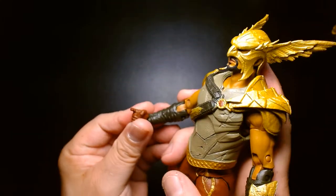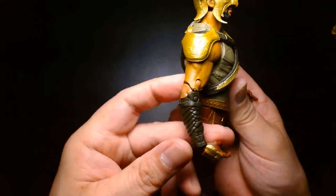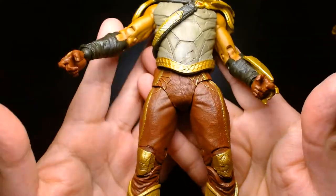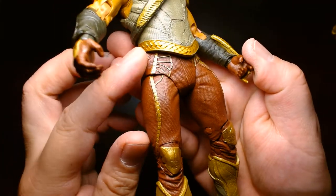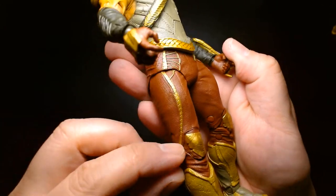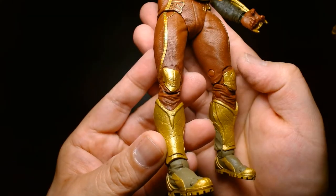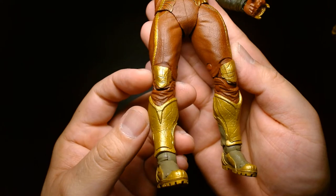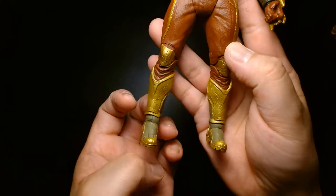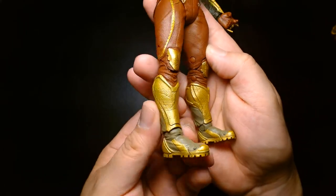The right hand also has a trigger finger, so I'm not sure if that's a giveaway that in the movie he wields weapons besides the mace. Nice texture on the pants, with beautiful trim — really sharp and crisp sculpting, kudos to McFarlane on that. Nice knee guards with that battle-scarred look. There's a nice sheen of gold — not highly reflective or metallic, more of a satin finish, which is not a bad thing.